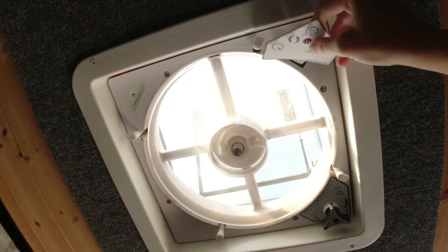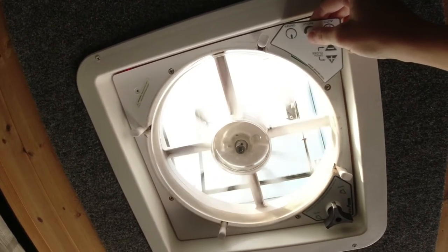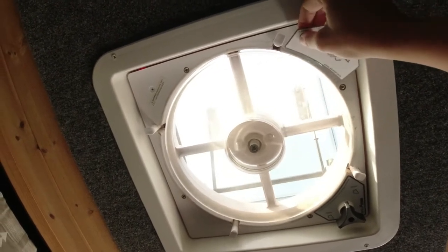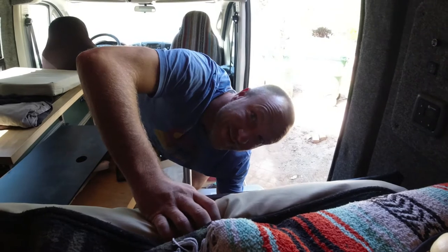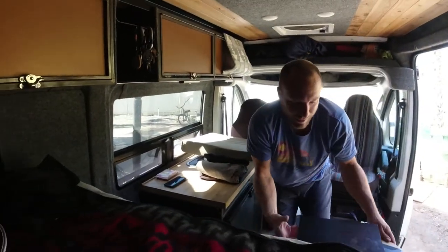I heard a click — that's a good thing. All right, check those. Yeah. Nice. Beautiful. All right, I guess we power it back down for a second. Pull the fuse again. By the way...